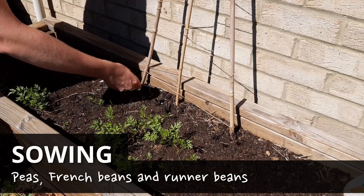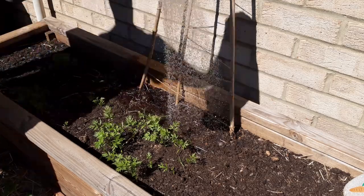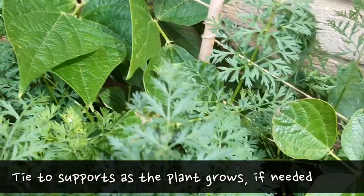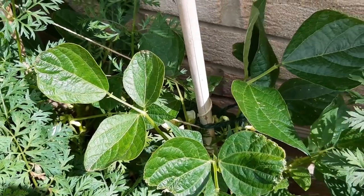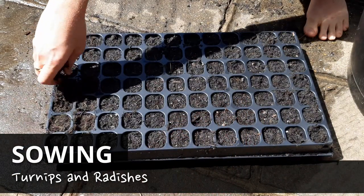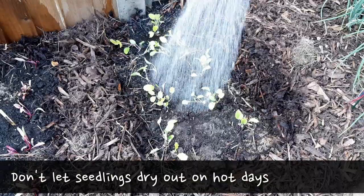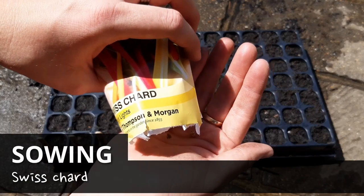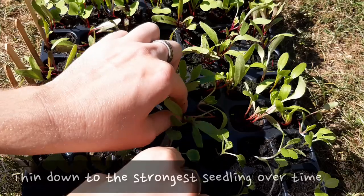Peas, french beans and runner beans can also be sown directly and they'll be ready before the frosts arrive. Give them a cane or two for support and tie them in as they grow if you need to. Sow turnips and radishes and be careful not to let the seedlings dry out. These roots have very shallow roots so they're much more likely to struggle on hot days. Swiss chard is also a good idea if you're enjoying their tasty leaves — they're frost hardy too and will last you well into winter.